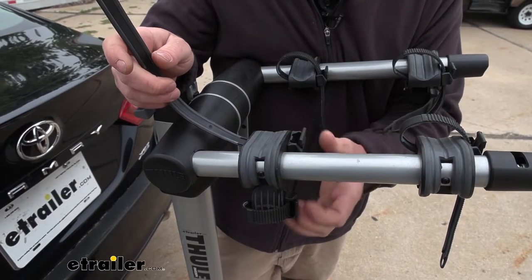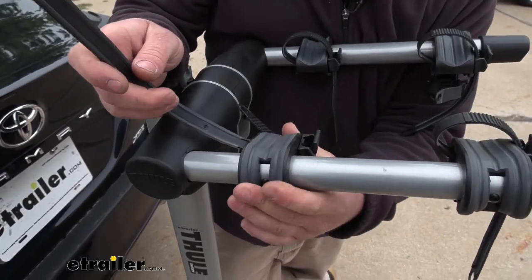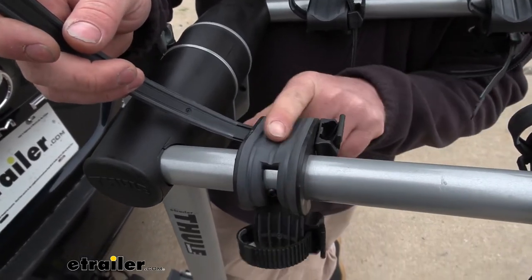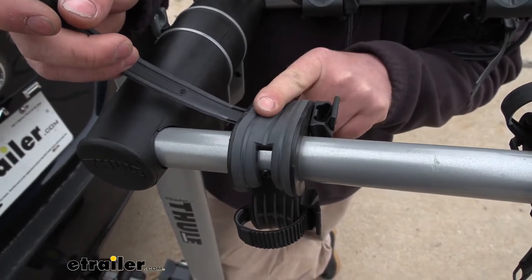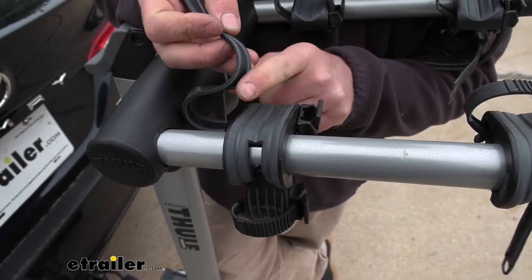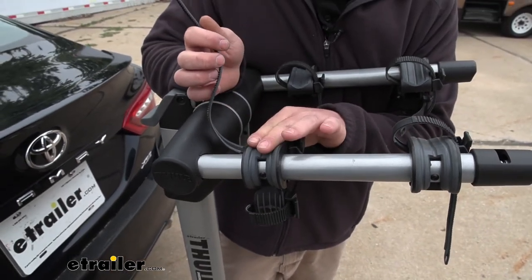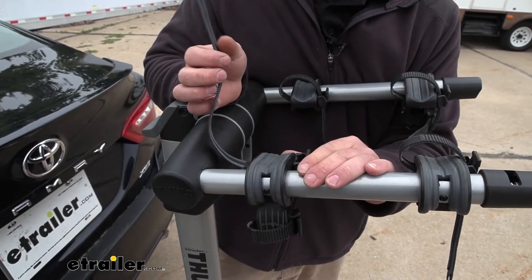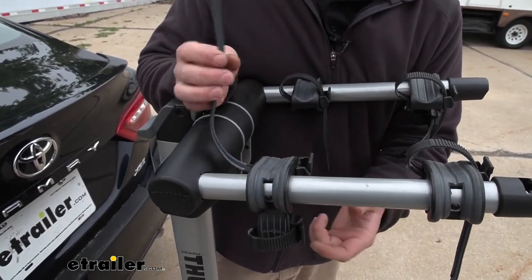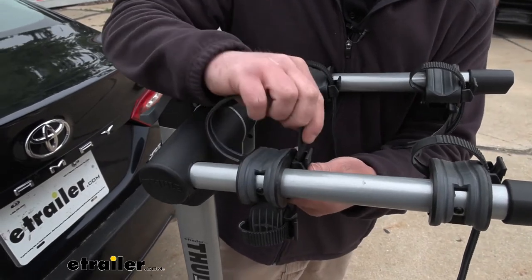The cradles here where the bike's frame is going to sit are somewhat adjustable, which will accommodate different types of frames, and they're also going to have a soft rubber on them. That same rubber is going to be on the bottom of the straps too, so we don't have to worry about the bike's paint getting scratched up whenever we have it on the rack. I do always recommend whenever you're not using the rack to just put your straps back in place.